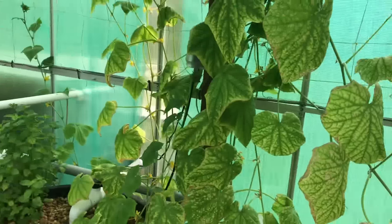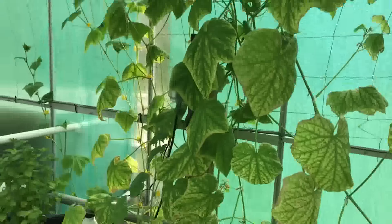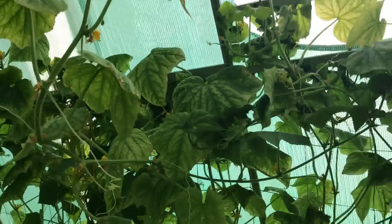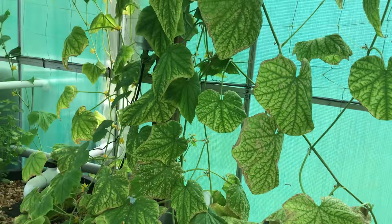I've got a cucumber over here and it's starting to produce some now, but it had thousands of blooms on it and not one single cucumber. I don't know what the deal is with that — I don't know if I'm not getting enough bees in here or what.